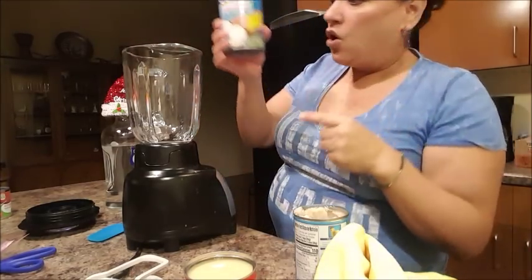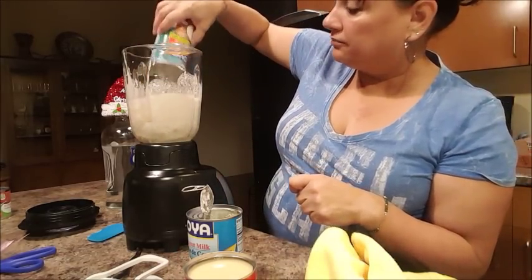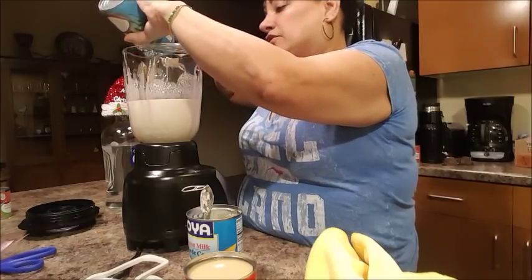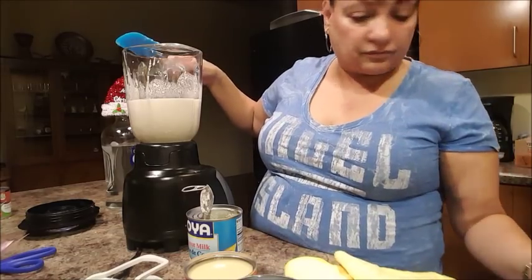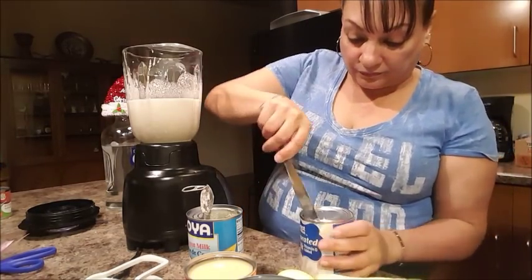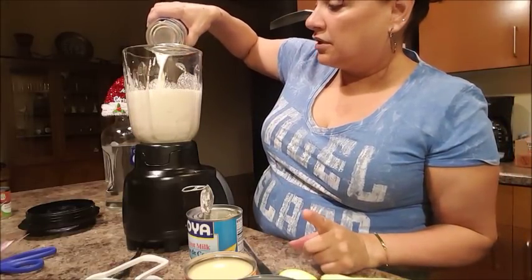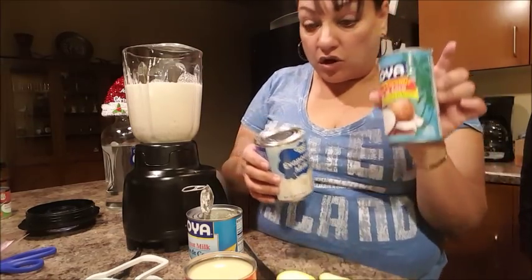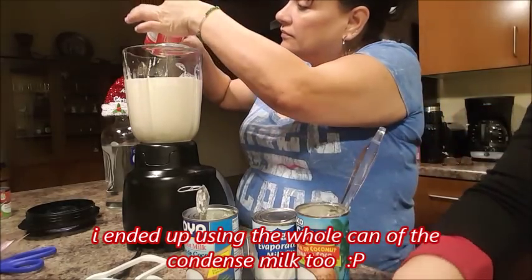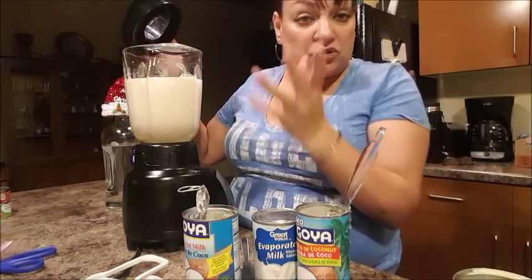Now, I'm going to add the whole can of coconut milk — not the cream, milk. I will be adding the whole can of coconut cream as well. Lizzie's opening the evaporated milk. And since I used the whole can of coconut cream, I'm only going to use half a can of the condensed milk. If you guys like it sweeter, add the whole thing. That's half right here. Into my blender — all I got to do is put it in. Remember, no cinnamon or anything because we already did that in the tea.